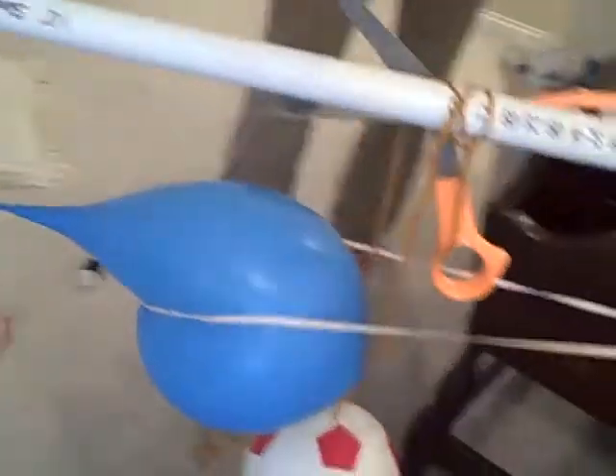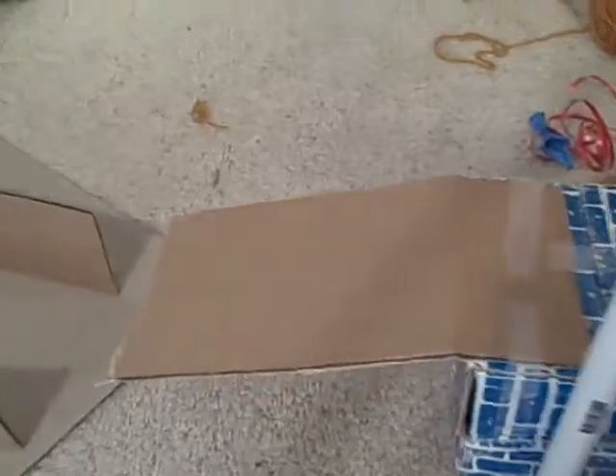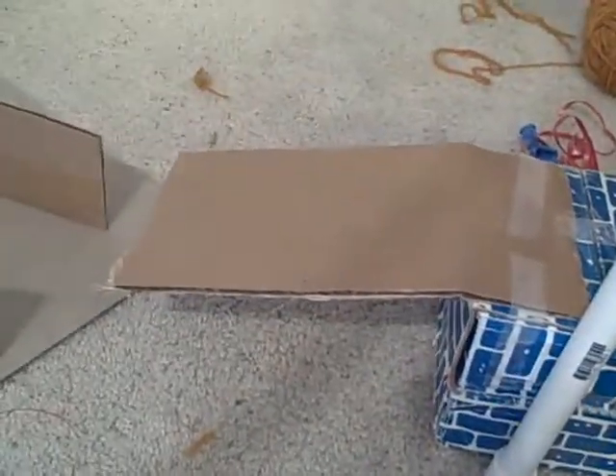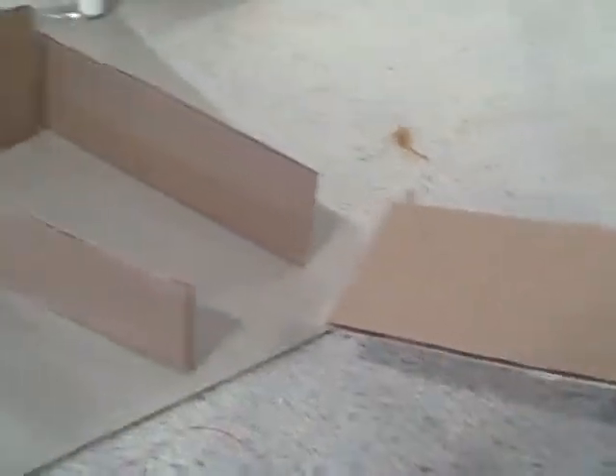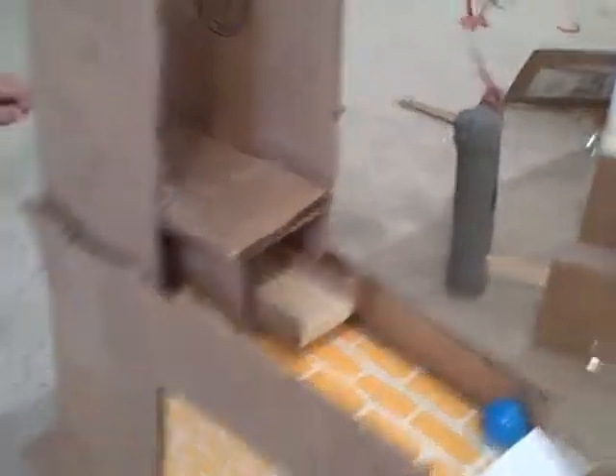First of all, we pop the balloon, and then the rubber band hits the scissors, which cuts the string and makes the soccer ball thing fall. It hits this contraption, and it goes down the bumpers to the wedge and hits the wedge. Then the wedge makes the weight fall, which causes this homemade pulley to move this inclined plane.